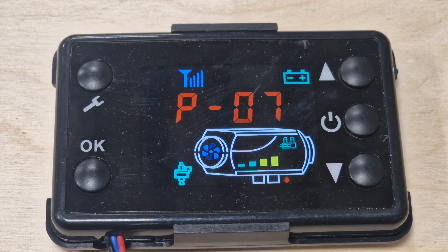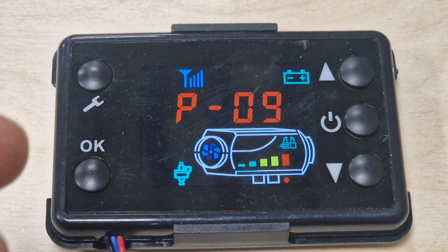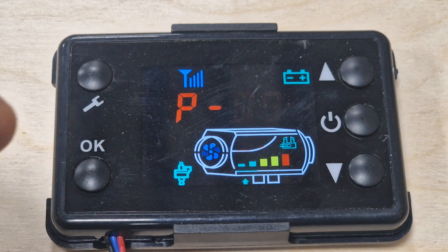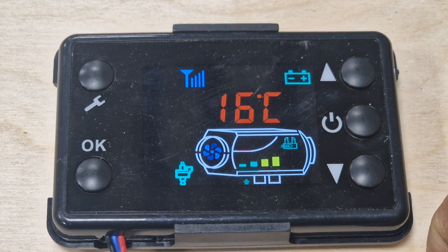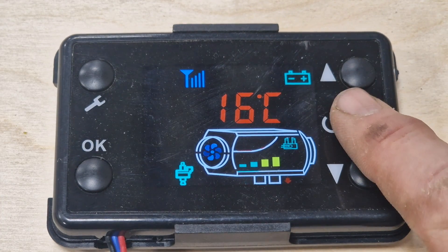When it's in power mode, if you use the remote and click up it will increase the power level, and clicking down will decrease it.